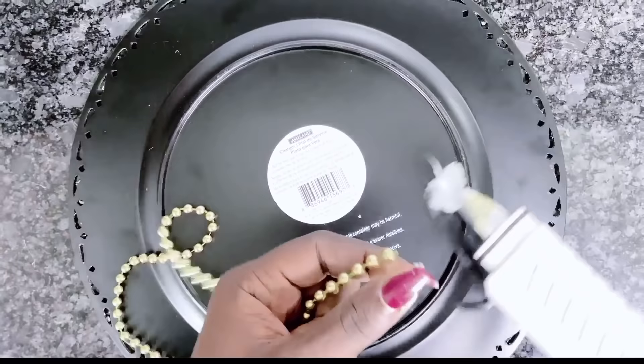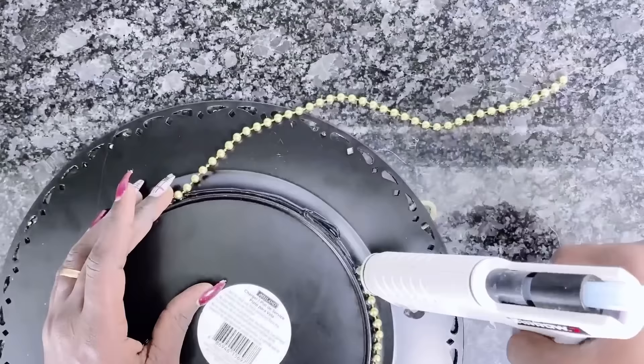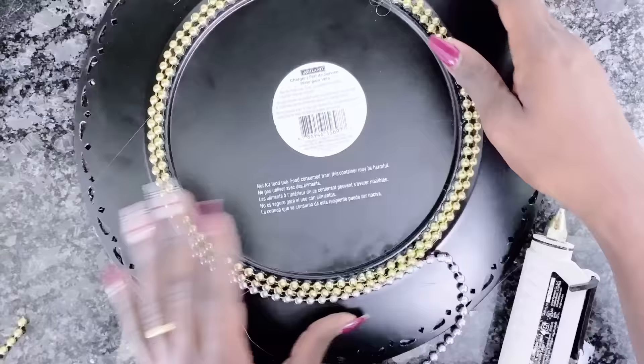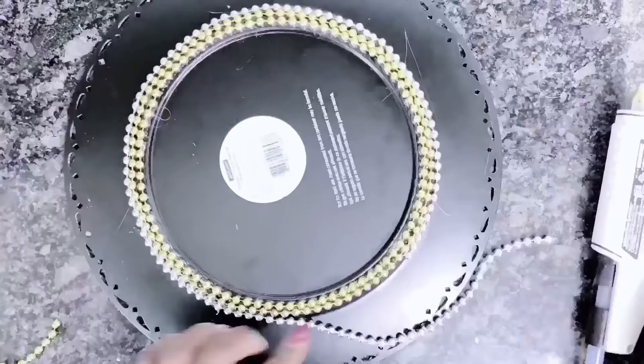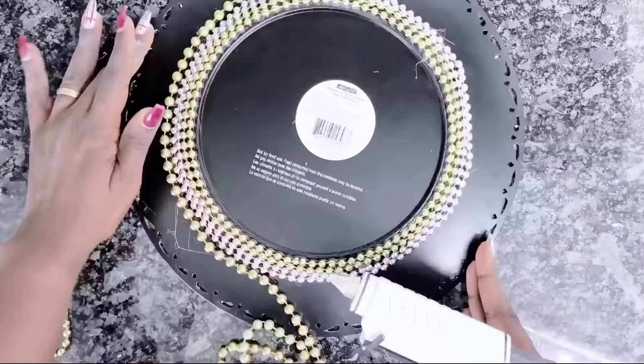Next on our easy charger plate DIY, DIY mirror wall decor dollar tree, I will be using Mardi Gras beads to create the Mardi Gras wall decor — or better still, Mardi Gras charger plate wall decor. For this, I will be using the Mardi Gras beads all around the charger plates. This is so easy, very elegant, and looks sophisticated. If you are looking for an easy gold wall decor DIY, this video is for you.